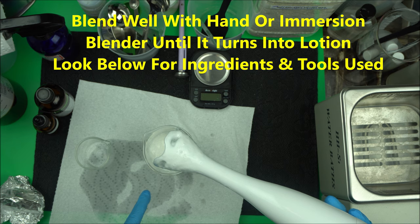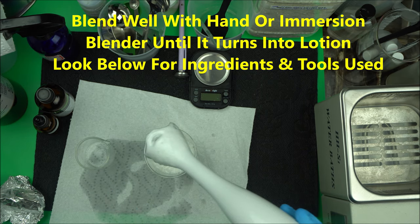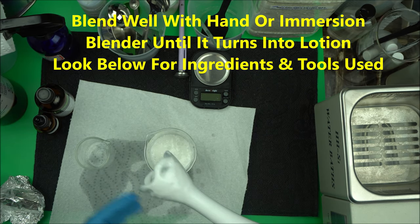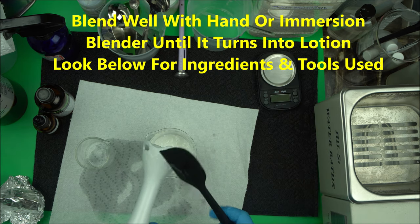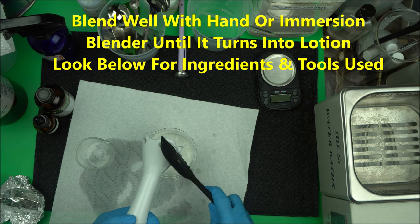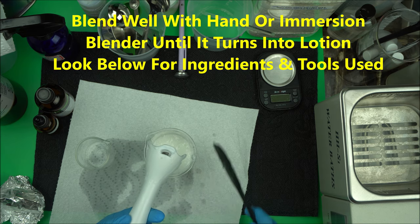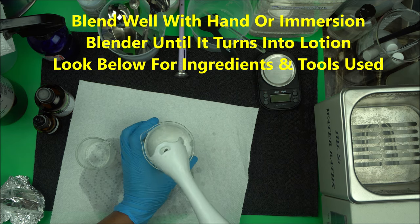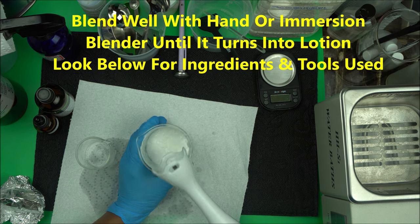Once you see this whitish thick liquid, you know an emulsion has formed. Then you stop blending. Once you see this consistency, that's all you want — blend until it's thick, but not too much. You don't want to pump too much air into your lotion. At this point, stop blending and use your stirring rod to continue mixing.